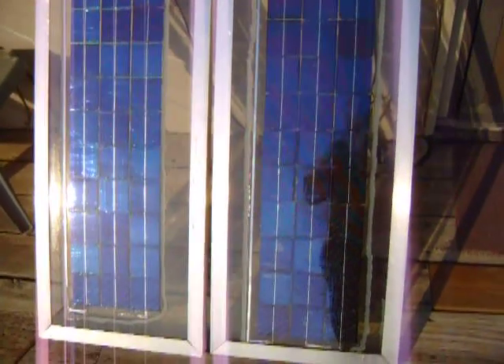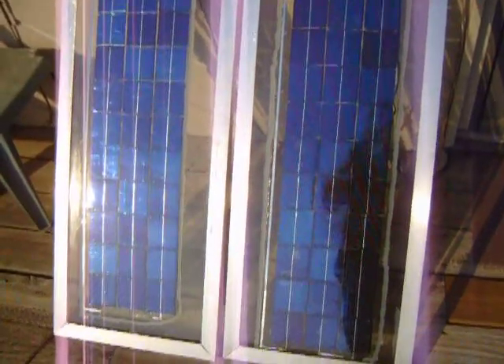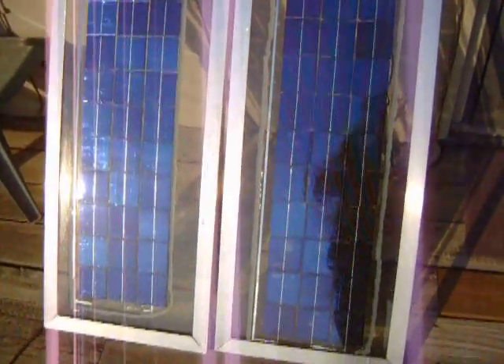I'll show you what it looks like outside. I've got a temporary ground wire running out here too. I've got at least two panels — I'm not sure what they are exactly, but they make two amps. I think they're 40-watt panels. So that'd be 90 watts right there, and they're running in a series, so they're 24 volts together.